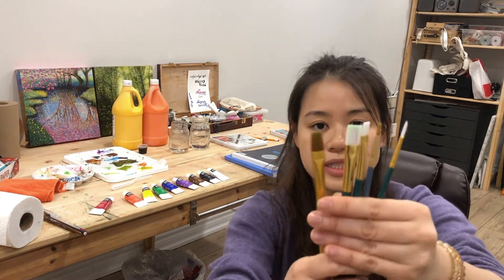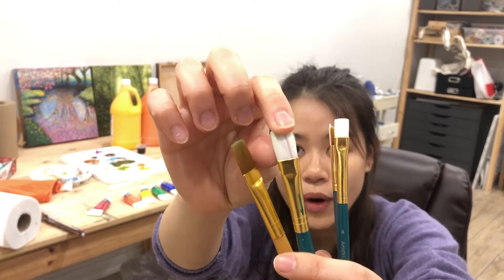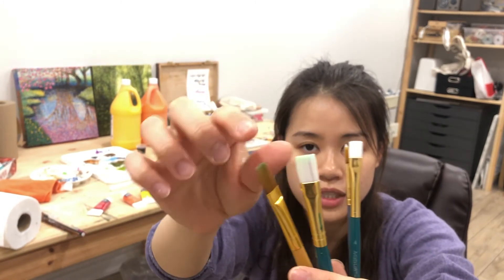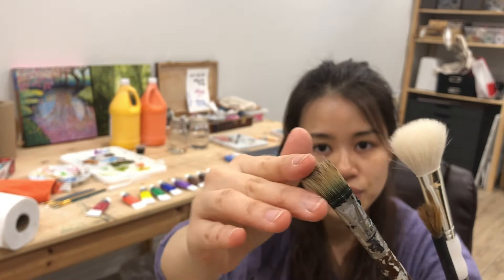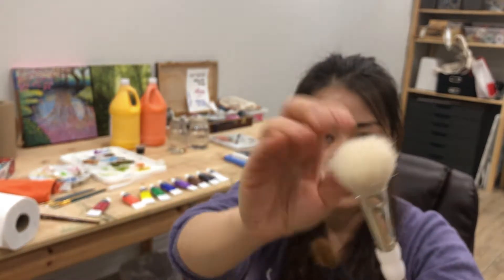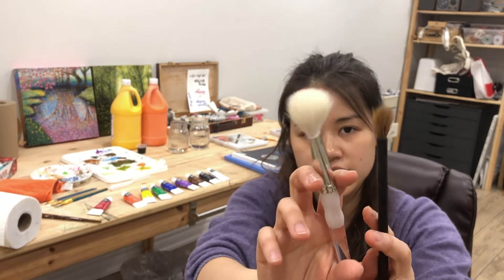For brush hair type, these ones are synthetic hair — they are better for acrylic and water-based paint, and come in golden or white colors. They are soft but still have a nice resistance. What you shouldn't use is the bristle type — very stiff, doesn't absorb much, mostly for oil paint. Also avoid the super soft ones, usually animal hair like makeup brushes, which are just for watercolor.